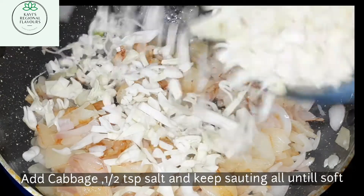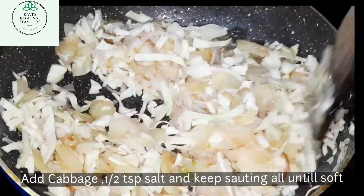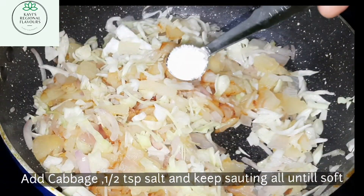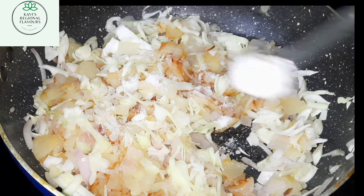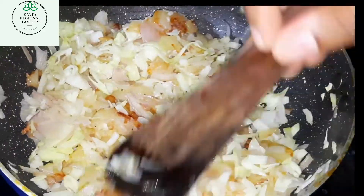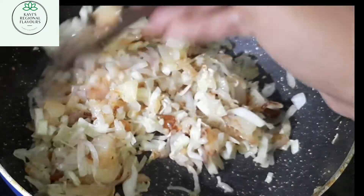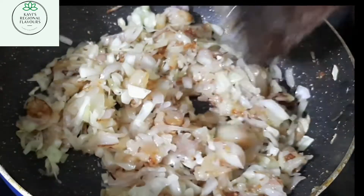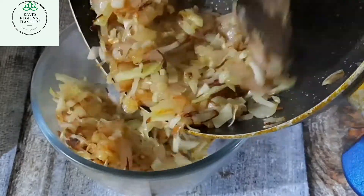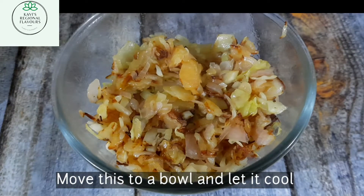Now I'll be adding 1 cup of cabbage and I'll keep sautéing until the cabbage is cooked. I'm adding half a teaspoon of salt. The potato, onions, and cabbage are cooked — let this cool, so just keep it aside for some time.